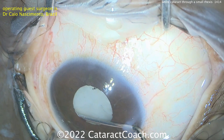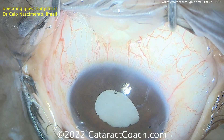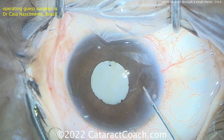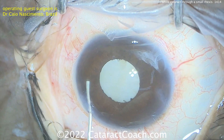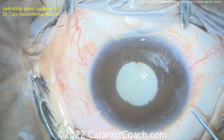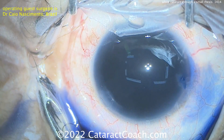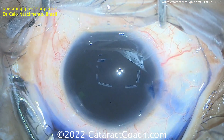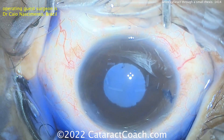Just a sweep with that cannula looks to be sufficient to break the synechiae there, and that's broken too. Now in a case like this, I would tend to stretch out the pupil and then make a significantly larger capsulorhexis — I'd aim for a 5mm rhexis. But in the case being presented here, Dr. Nascimento is just going to do a rhexis within the confines of the pupil. Certainly that works; it just makes the surgery a little bit tougher. So trypan blue dye going in to stain the anterior lens capsule. Now a lot of surgeons would also use a pupil expansion device — maybe a pupil ring, maybe iris hooks — something of this nature to help open up that pupil.